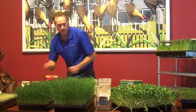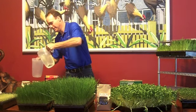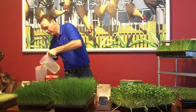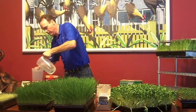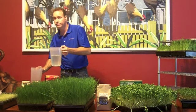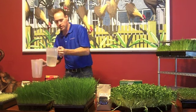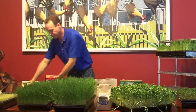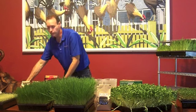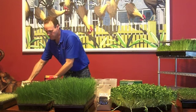Now we're going to water it. Remember this pitcher with the holes in it? That's my little watering can. You want to soak it — the reason why is you want the tray to drip, and that means you have enough water. You can't overwater, and you'll know quickly if you under-water. See how the tray has water in it? You can just pour it out, or it will evaporate. So your tray is now soaked — it's all set up and ready to go.